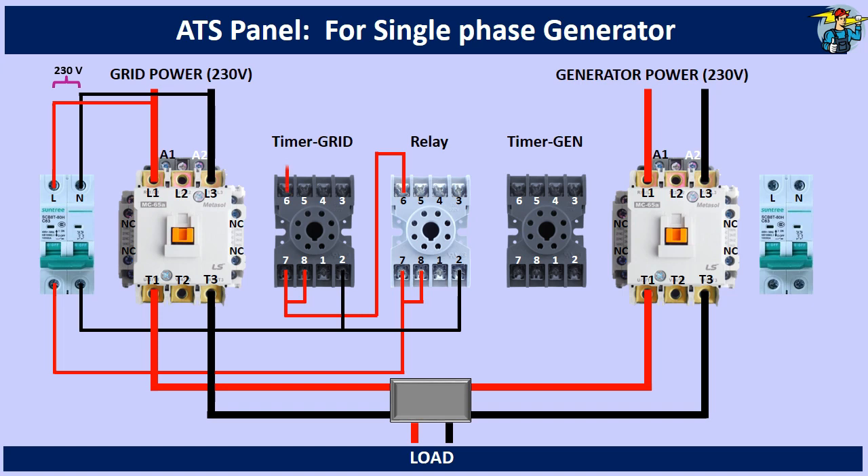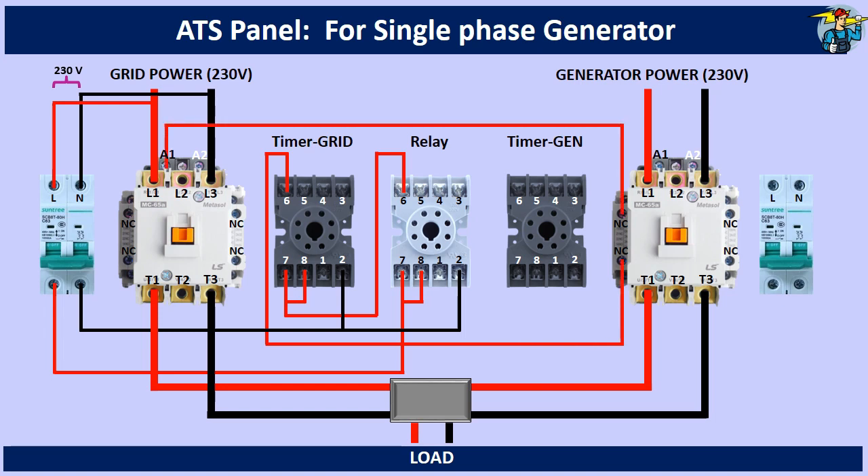Terminal 6 of the grid timer is connected to the A1 coil end of the grid side contactor. On the way, this line passes through the normally closed contact points of the generator side contactor, to allow safety interlocking between the two contactors.